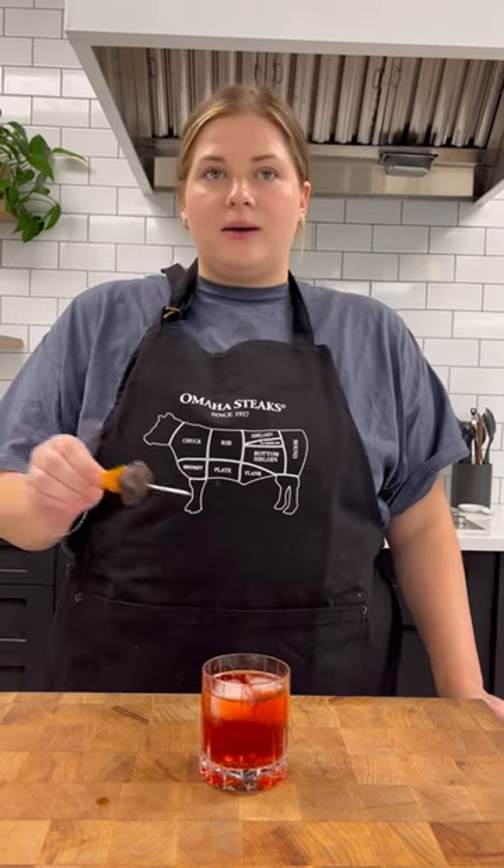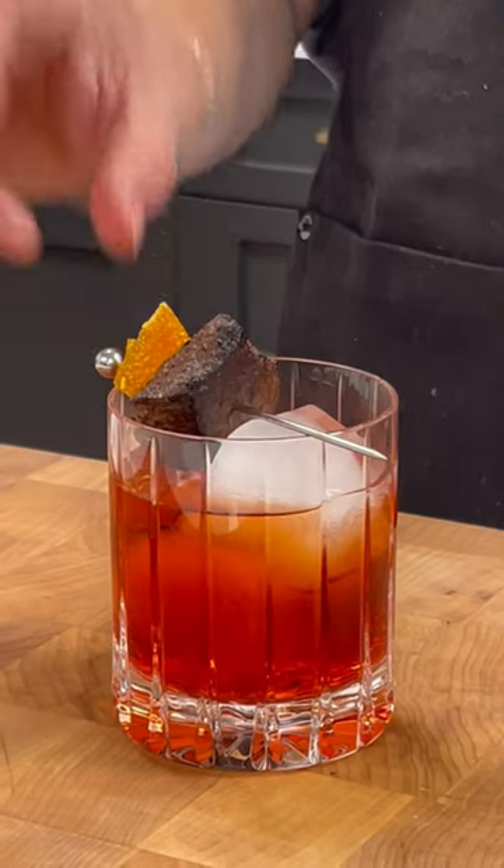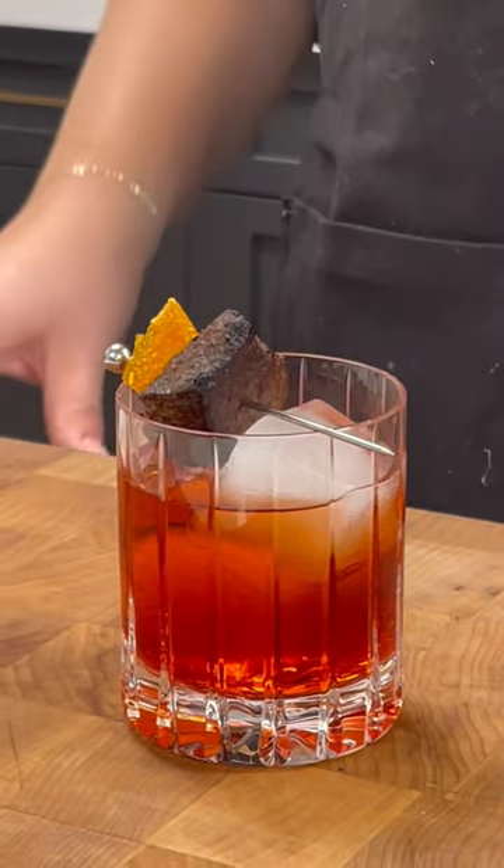I seasoned a piece of our Omaha Steaks filet mignon tips with Omaha Steaks seasoning, and we did a candied orange peel for garnish. Cheers!